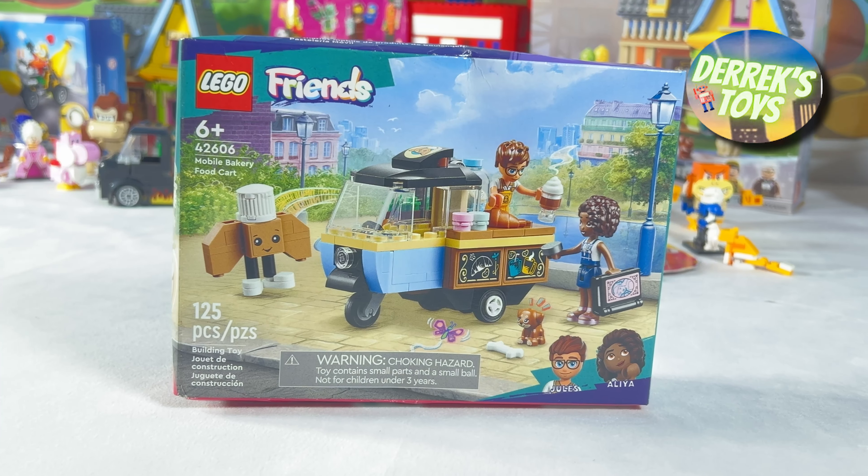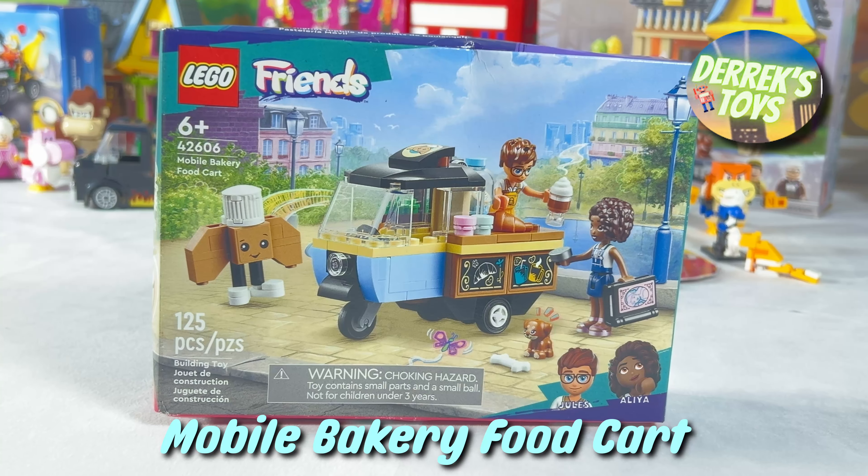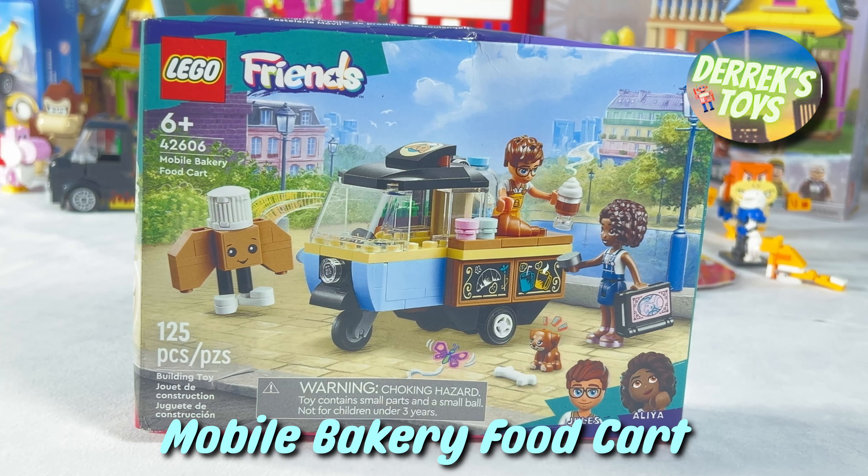Hello everyone and welcome back to Derek's Toys. Today we are unboxing a set from a series we haven't featured on the channel yet, the Lego Friends Collection.